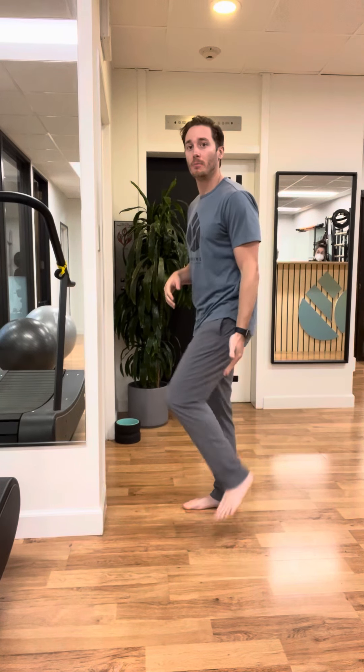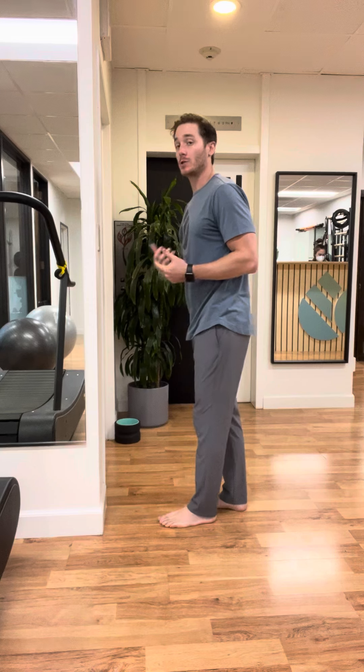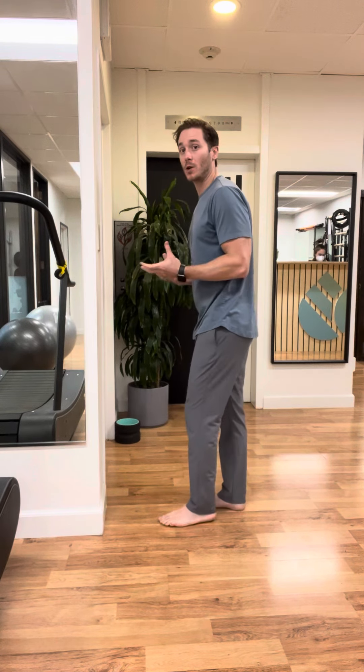The woodpecker exercise is a posterior chain exercise for the Achilles and calf. It's also for the foot intrinsic muscles, to have them all kind of talk to each other.